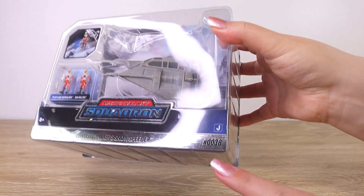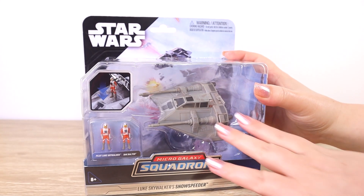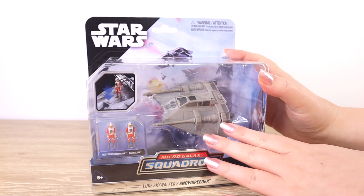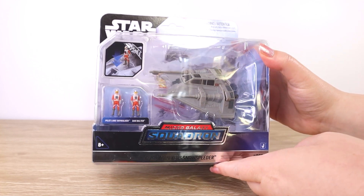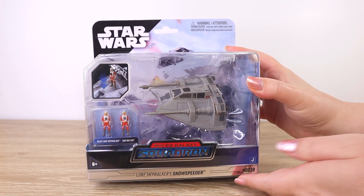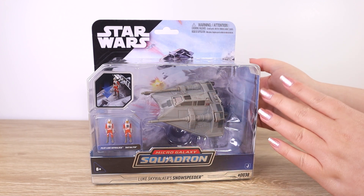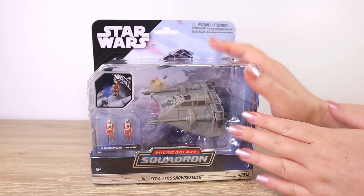We can see the foil there and of course it's Series 2, so I'm quite excited to take a look at this one. I have fond memories of the old Hasbro one and I think it's such a classic Star Wars vehicle. I'm very keen to take a closer look. Before I open this box up I'm just going to look at the packaging because we don't have two of everything — one to keep boxed and one to open. We are opening up our Jazwares Micro Galaxy Squadron boxes.